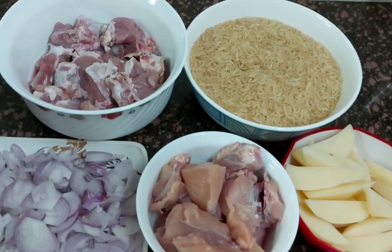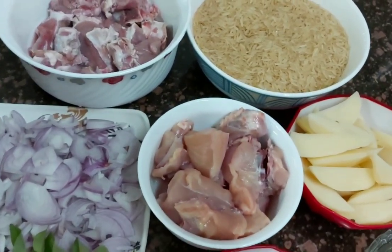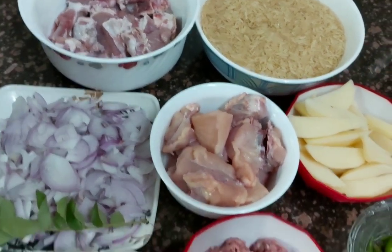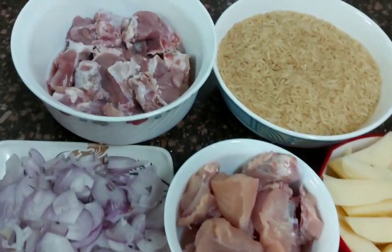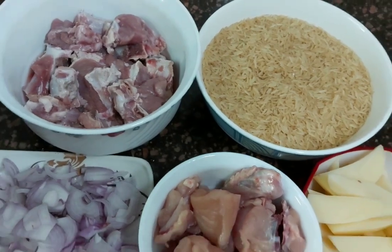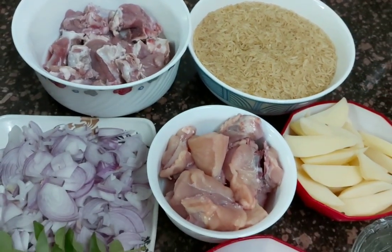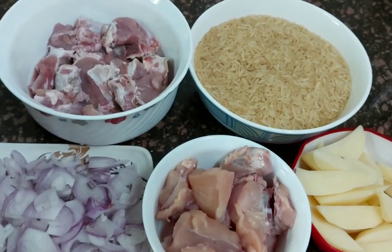Hello Friends! Welcome to my channel Husby Zaiqa. How are you all? I hope you will be fine. Today's recipe is Zambzamb Pulao. I am making a request for today's recipe. Zambzamb Pulao is a very beautiful and tasty dish, very colorful. So let's see the ingredients.